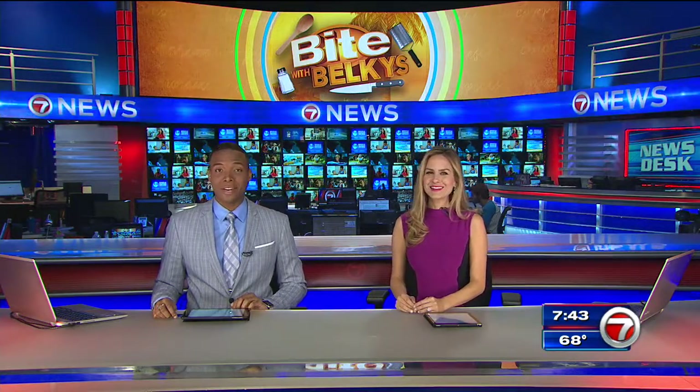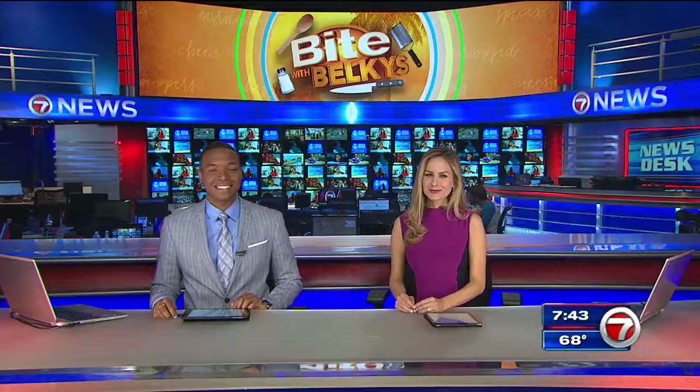Welcome back everyone! Now that Thanksgiving's over, you've had your turkey, stuffing, desserts. So now, for some, it's time for a light and healthy meal. We've got a treat full of veggies, white beans, and kale is on the menu as we grab a bite with Belkis.